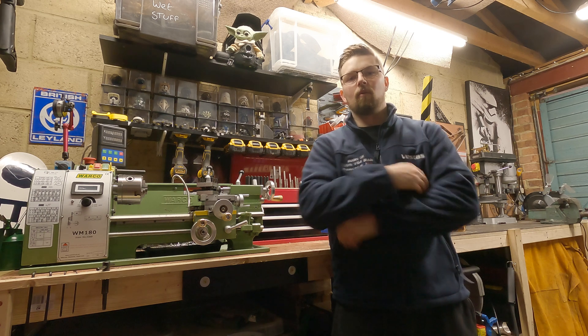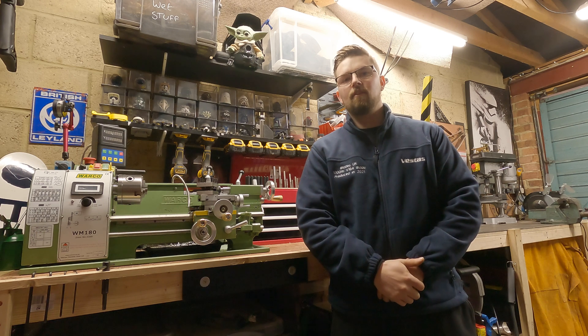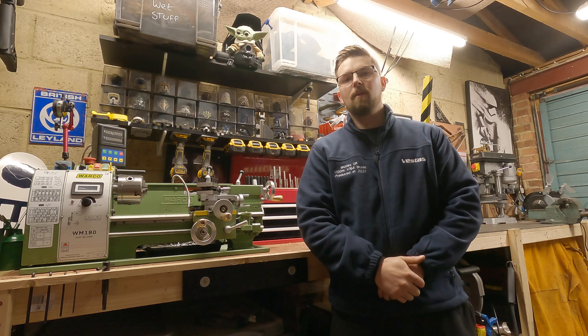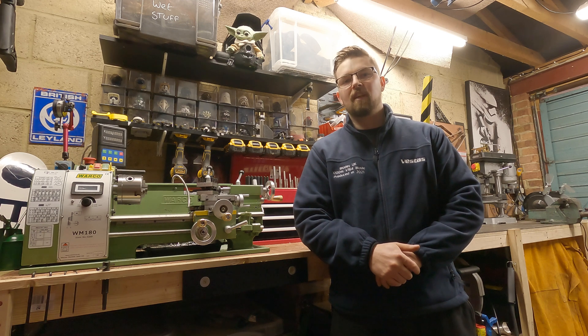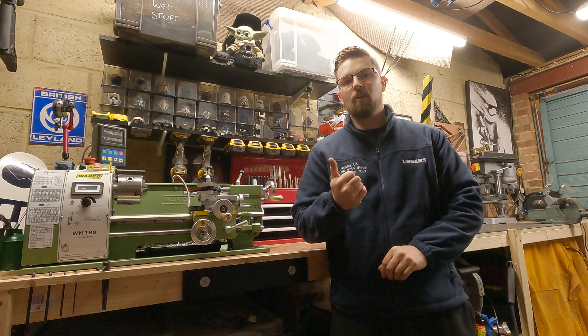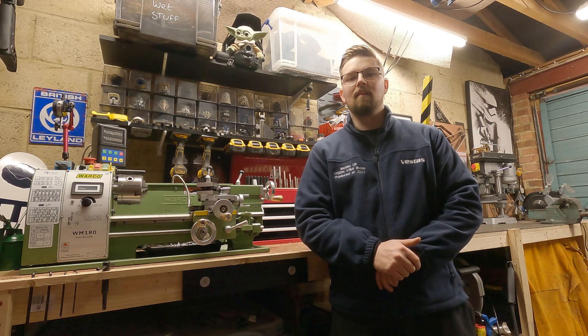Hi there and welcome back to the channel. My name is Joe Gardner and this next series of videos is hopefully going to help you as a beginner machinist work through your lathe skills, progressing from absolutely no knowledge at all to hopefully, by the end of the series, knowing the fundamentals of how to use a lathe.